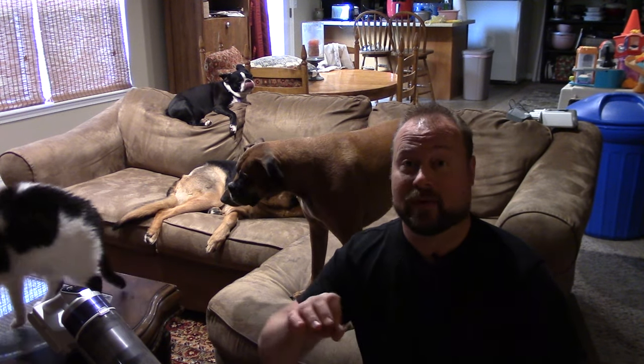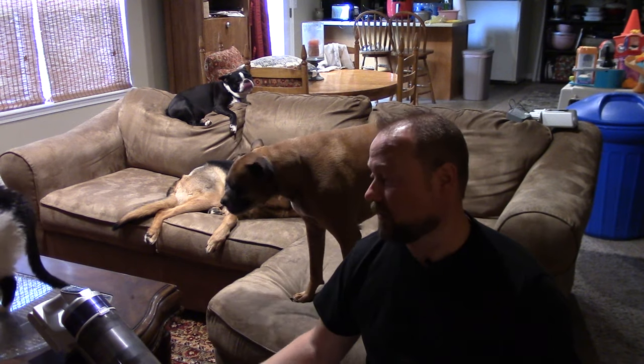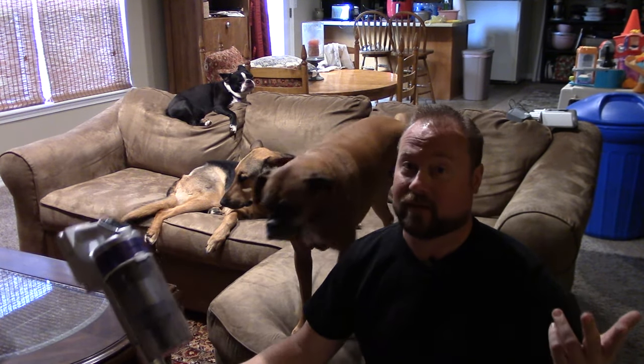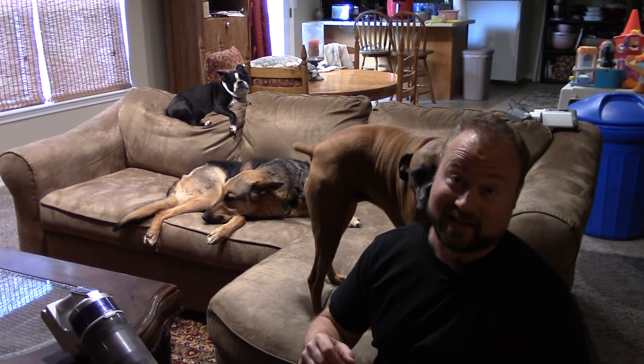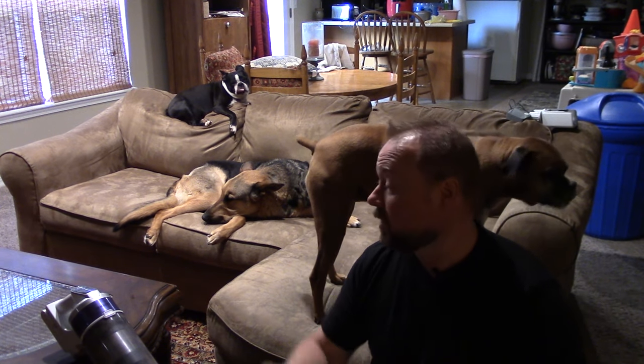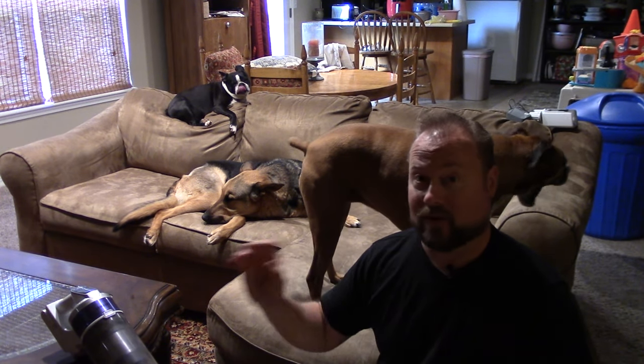Nathan Cox here, thanks for joining us around the home today. I'm going to give you guys an extensive overview, setup, and how to maintain your Samsung cordless Jet 70, 75, and 90. I've got plenty of pets and kids so vacuuming is important around this household — we have to do it a lot and we've got to stay clean.